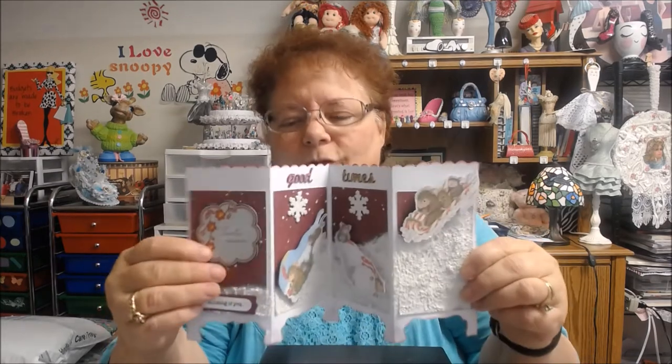I know there are other ones on YouTube that explain it in more detail. If somebody wants more of the measurements, I can definitely send them to you or post them on here. And what I did for the snow was I used this Snow Tex.